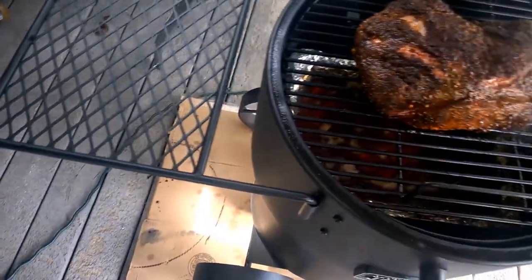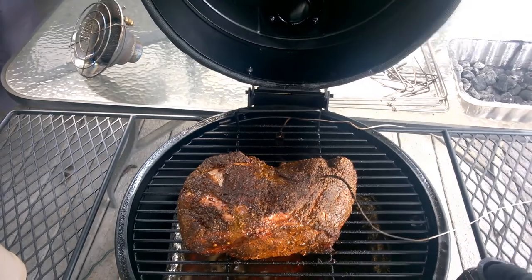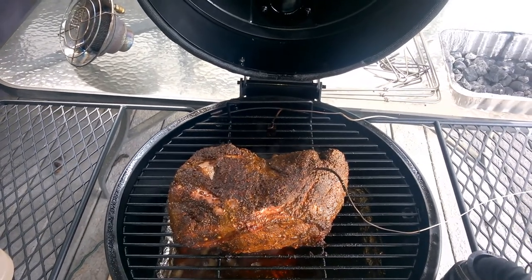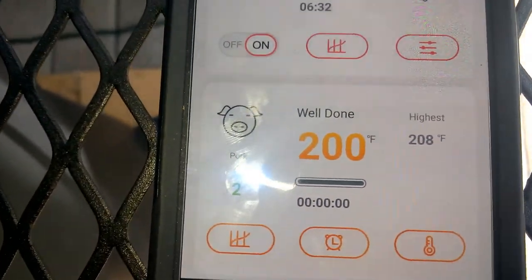I'm going to let this go maybe another 15 minutes to half an hour, then pull it and wrap it and get it back on here.